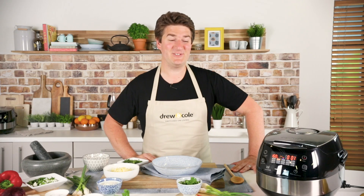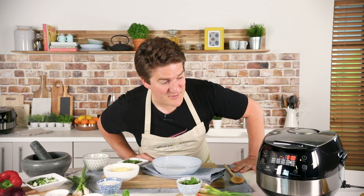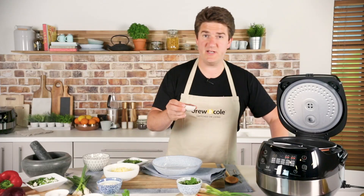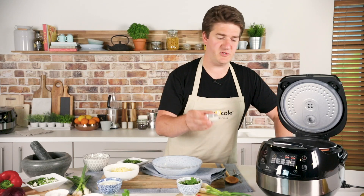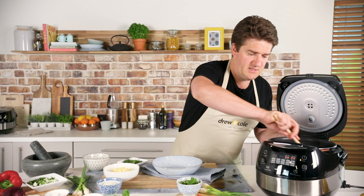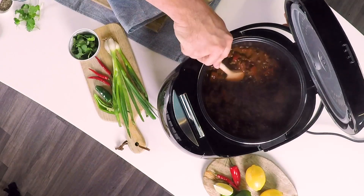The chilli's been going two hours fifty-nine now — it's nearly ready, just waiting for it to bleep. One minute left — there we go. I'm going to pop the lid open and add just a little bit of apple cider vinegar, which will give it a little bit of acidity and just lift the chilli a tiny bit. That's in — give it a stir around.